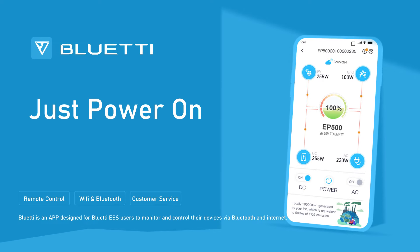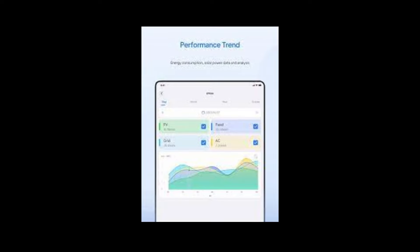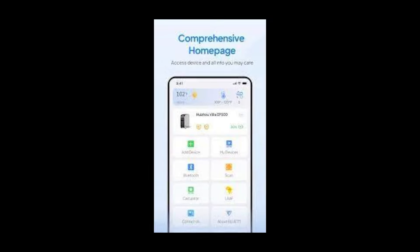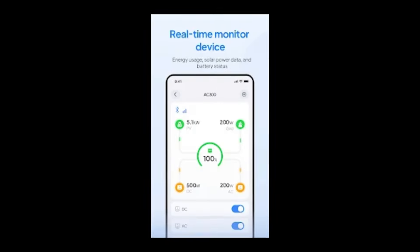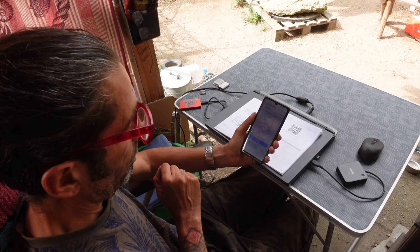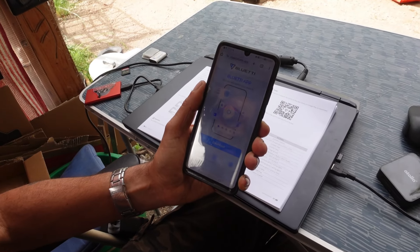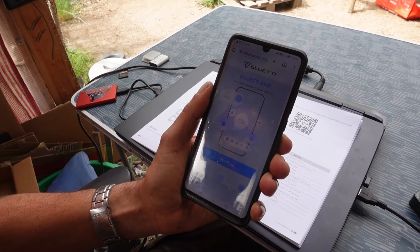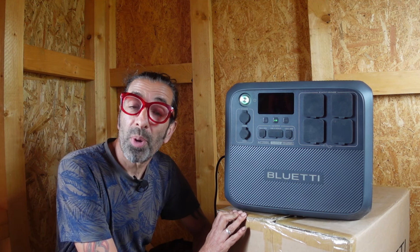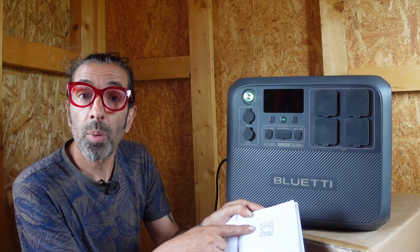One of the super cool things about the AC200 is that it comes with a Bluetti app, giving you direct control over various settings such as power eco mode, lighting mode, output frequencies, and charging modes. Using the Bluetti app you can access a user-friendly interface on your phone to conveniently monitor and control the AC200. To install it, just scan the QR code with your phone and the app will install from the Google Play Store.